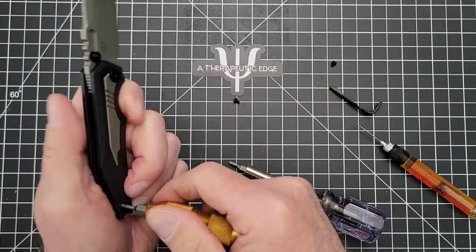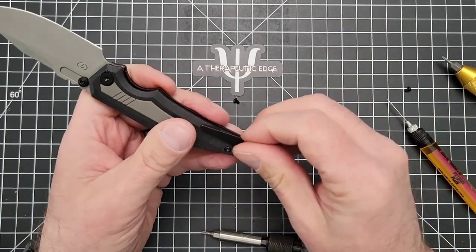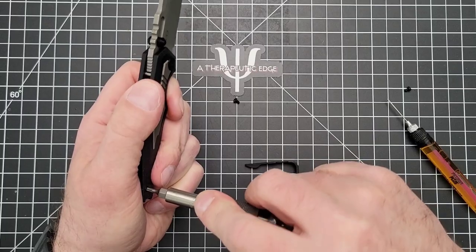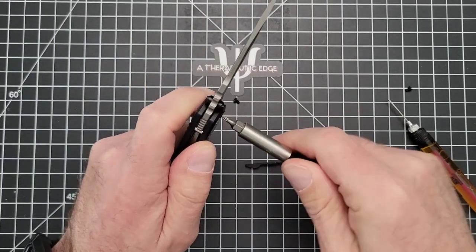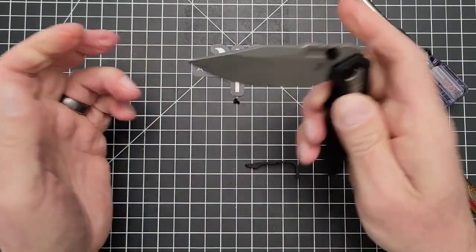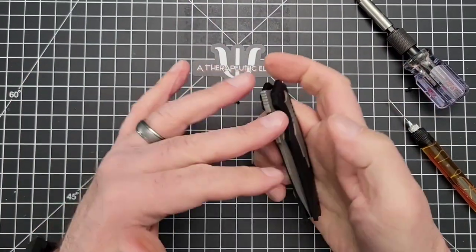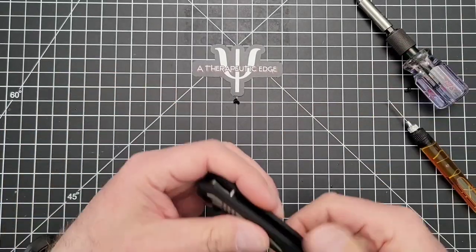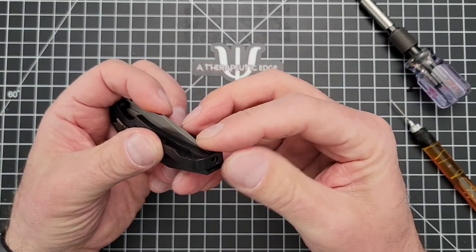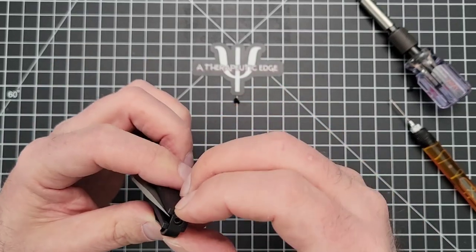Let's try that again. One more time for luck. Let's make sure that this one's tightened down. I'll go ahead and tighten the pivot and see where we are. Nice and lined up — good snap. I love this reversible clip, by the way. You can put it on either direction, whatever works for you. Israel is a really nice guy with a great eye for design.